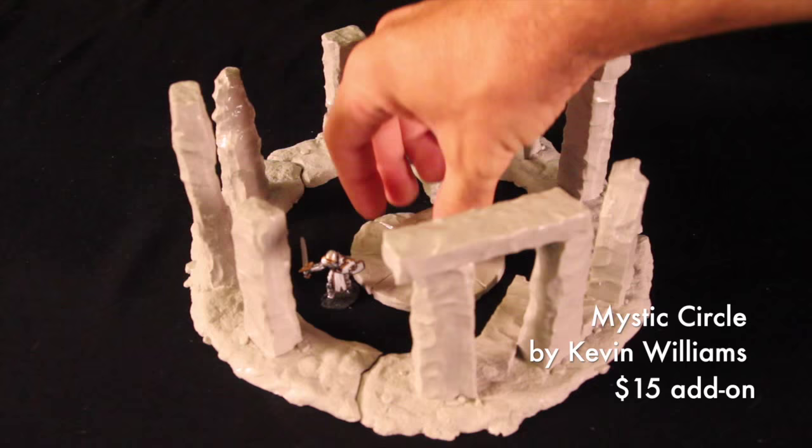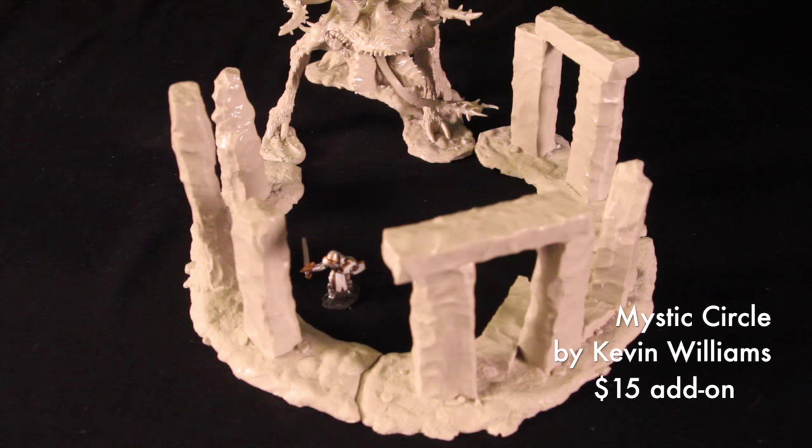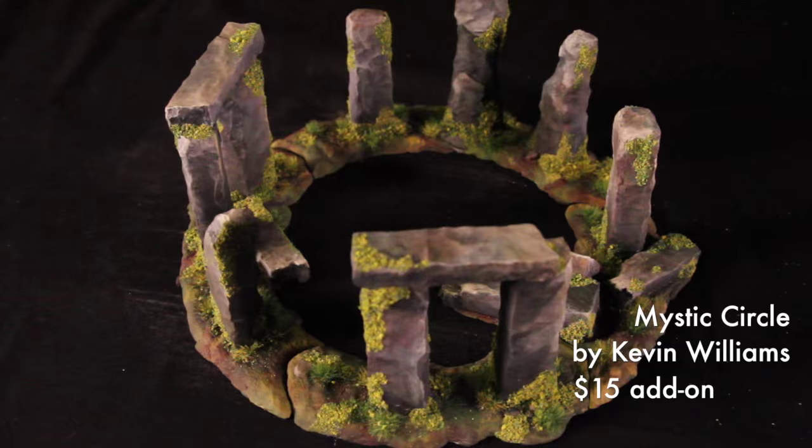Now if you've picked up Shub-Nigguroth — and who hasn't — Shub-Nigguroth fits right into the Mystic Circle, locks right in place. It's almost like we planned it that way. The Mystic Circle is a $15 option, as is Shub-Nigguroth. Your Mystic Circle comes unpainted of course, but this one was professionally painted by Michael Proctor of Clever Crow Miniatures.